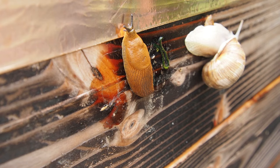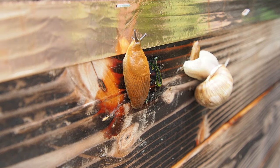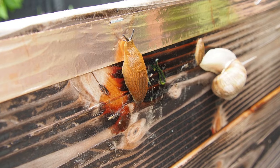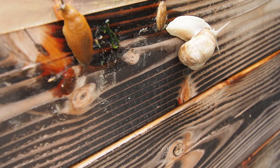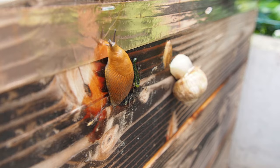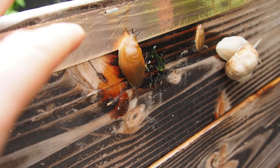Now it's the turn of the slug. I don't think she likes it. No, she doesn't like it — she lifts off her body. But she's still crawling onto it. Will she pass or not? The snail didn't like it at all, but this slug is more aggressive maybe.